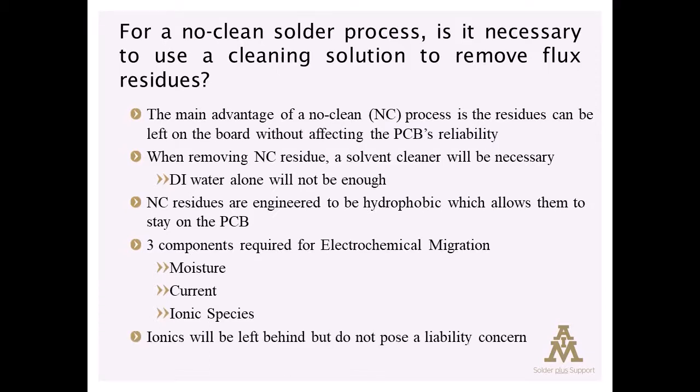and ionic species. So the no-clean residues will have ionics left behind on the board, but they are part of an engineered system that ensures the three pieces of the puzzle can't assemble themselves and create a reliability concern.